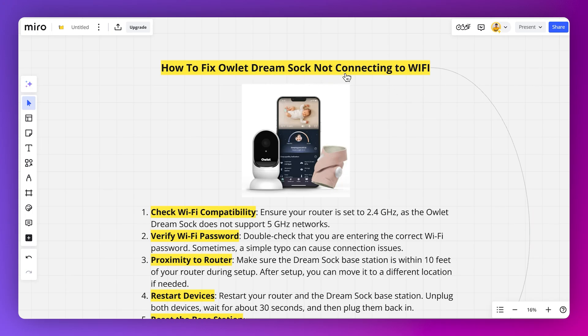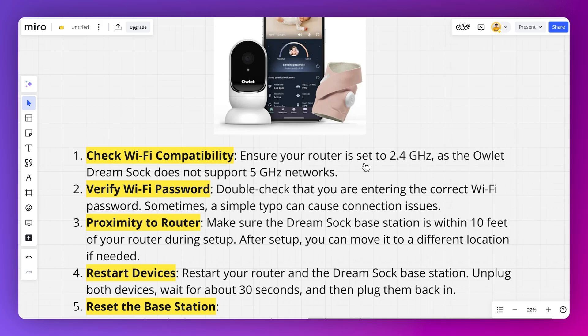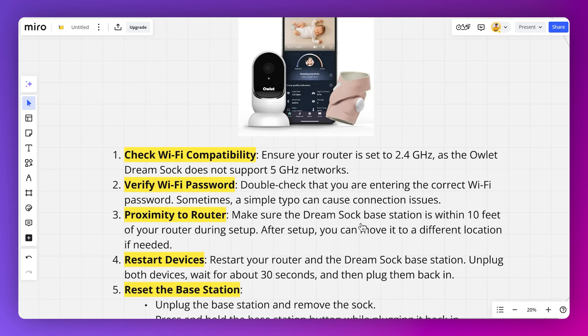How to fix Outlet Dreamsock not connecting to Wi-Fi. First of all, ensure that your router is set to 2.4 gigahertz, as the Outlet Dreamsock does not support 5 gigahertz networks. Also, double check that you are entering the correct Wi-Fi password, as sometimes a simple typo can cause connection issues.